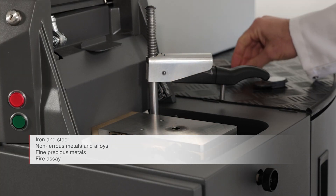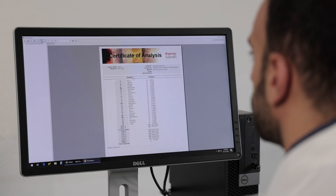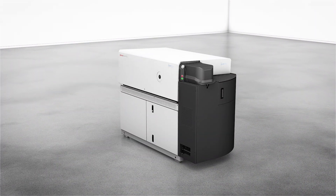In addition, the ARL iSpark Plus has an unrivaled capacity for ultra-fast analysis of non-metallic inclusions.